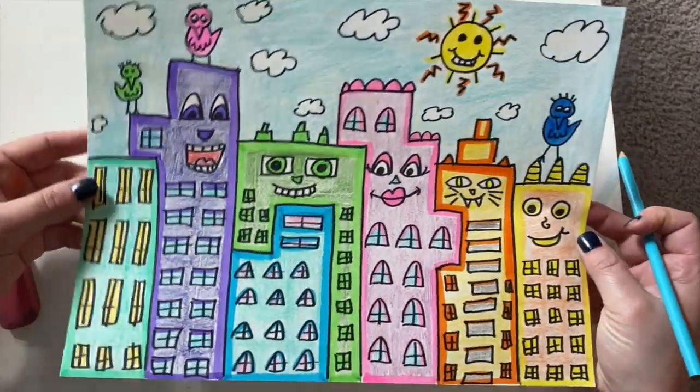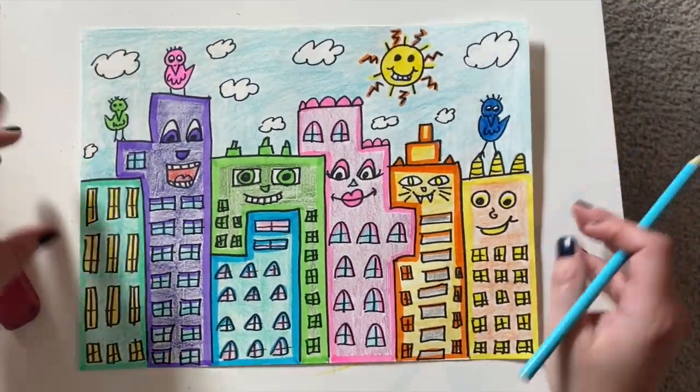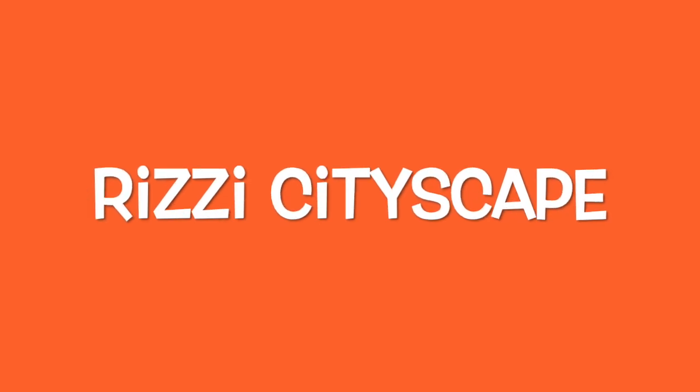And here is my finished drawing. I hope you enjoyed drawing your Rizzi style cityscape — I would love to see your finished artwork. If you'd like, you can upload that in Artzonia or send me an email. In Artzonia, the project will be called Rizzi Cityscape. Thanks for watching!